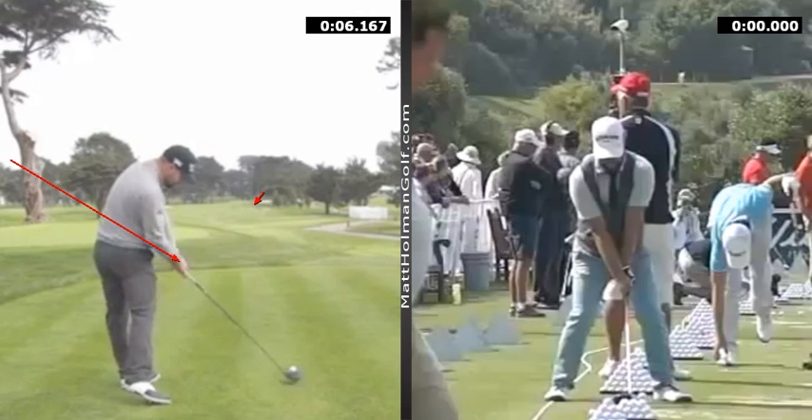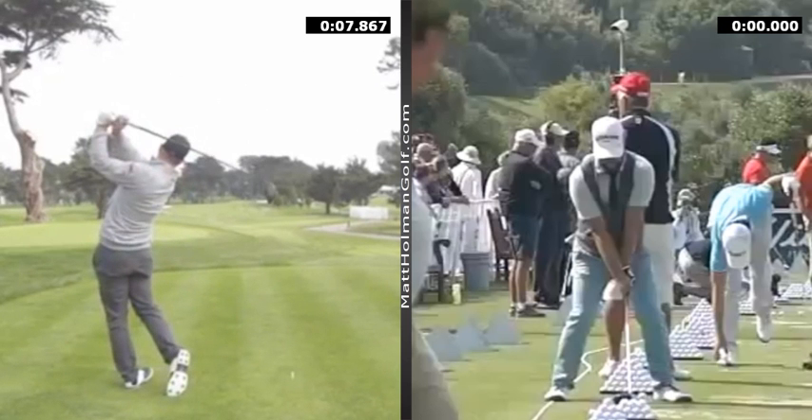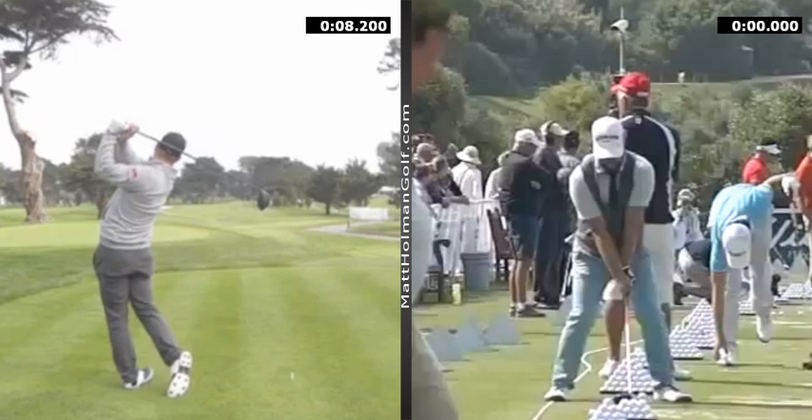And that's how he swings slightly more from the inside and hits a draw. I think for your average golfer, maybe you haven't got to be as exaggerated in those feelings, but definitely that visual is going to be a good way to go.